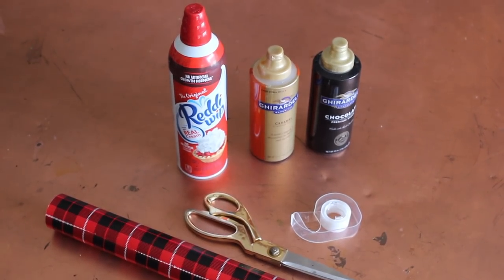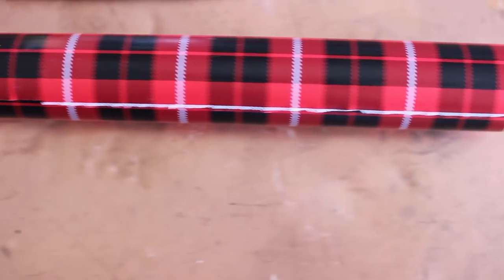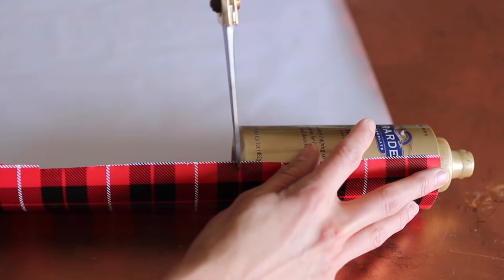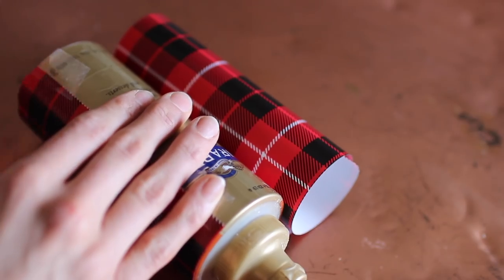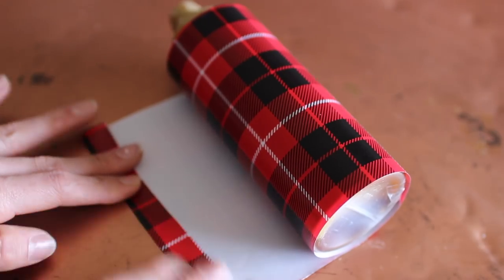To keep with the theme, I gathered some things I knew I could wrap easily in the wrapping paper I used for the runner — so I grabbed scissors, tape, my sauces, and my whipped cream. I laid out my wrapping paper, put the little bottle of caramel sauce up against it, then cut and taped it to secure it, raveled it up, and folded the end to make a cleaner seam and taped it, and it already looks better.